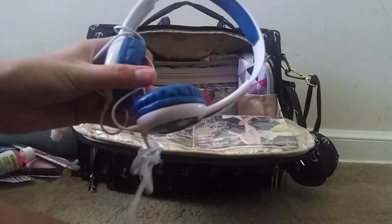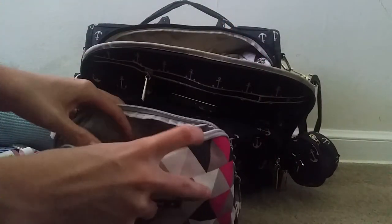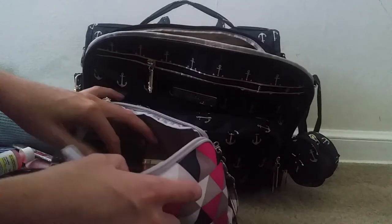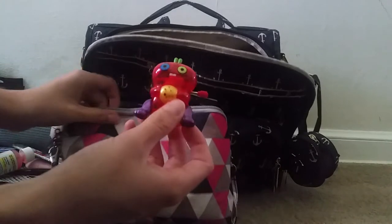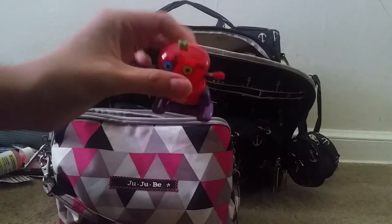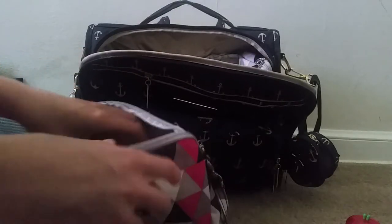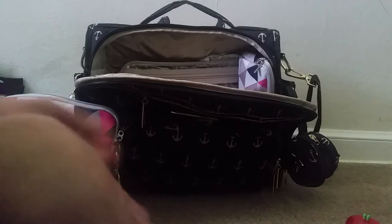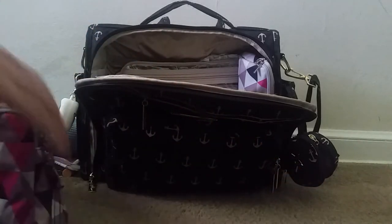Just behind that I have some headphones for my son. In the large set piece I have all of my son's toys: a little Mr. Potato Head you can interchange, a couple of cars, a little stethoscope toy, a train, and then some Magna-Tiles — my son absolutely loves these. We make little houses out of them; there are different shapes and he likes to put his trains and cars inside and then close the door. I think that will keep him very busy for the flight.